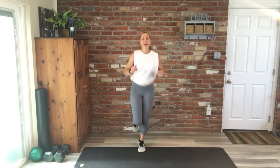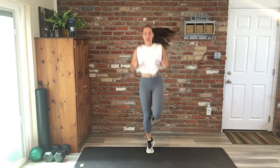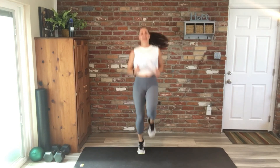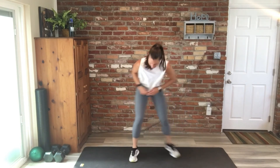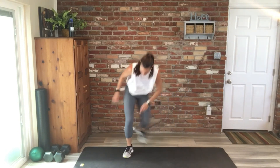Single legs. High knees are up — we have 35 seconds. You're doing great. Keep going. You're doing great, great job, you guys. Three, two — recover.